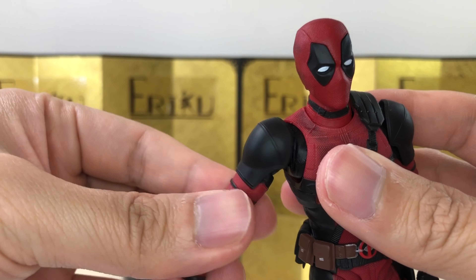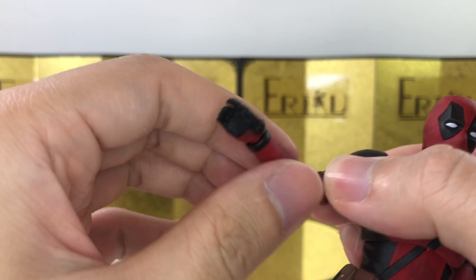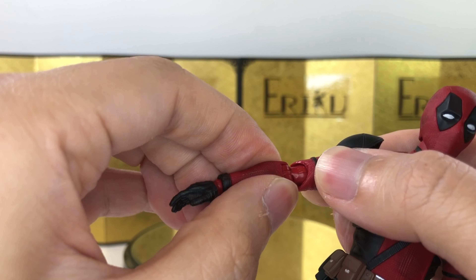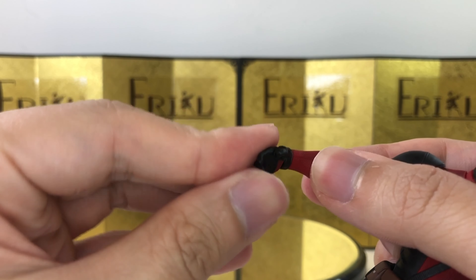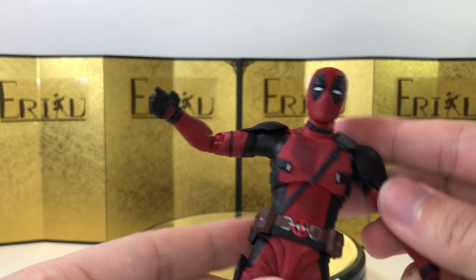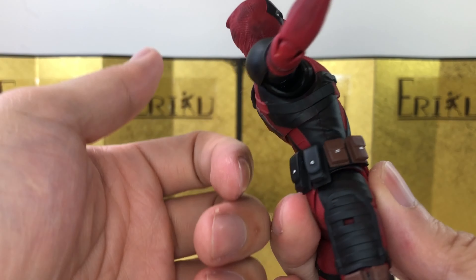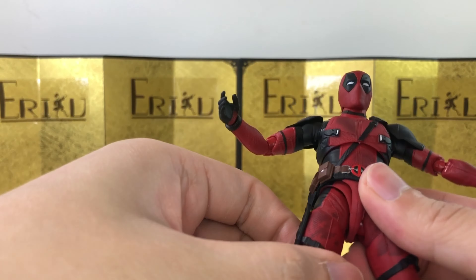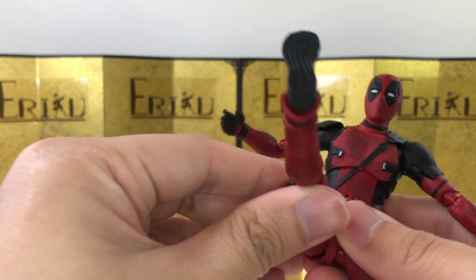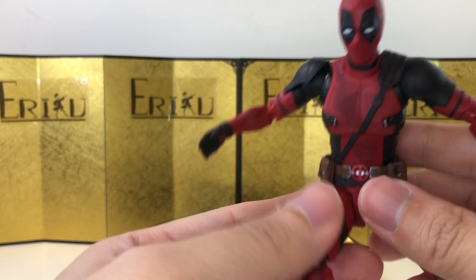You do have a bicep swivel, and for the bicep you can curl about this much, which is really nice. Again, I much prefer the American style where it doesn't have so much wiggle room, because it feels a little bit skinny and fragile. We do have a hinge wrist, ball wrist, all that good stuff. For the ab crunch, you can bend forward about this much, bend backwards about this much, and there's some pretty decent side-to-side movement. For the leg, it's the 2.0 hip design - we don't have any pull-down method, but you can kick out about this much, bend about this much, with thigh swivel, side-to-side pivot, and toe hinge.